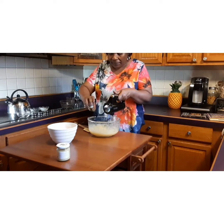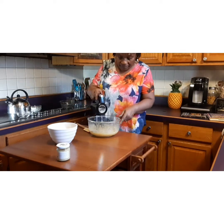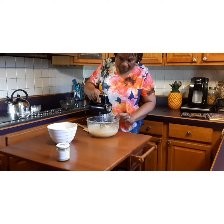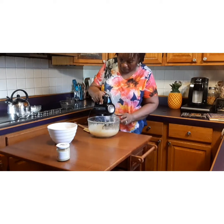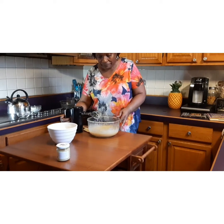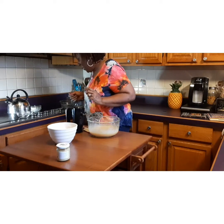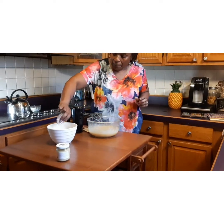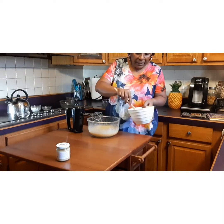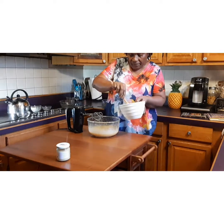I'm going to go ahead and add the milk and the vanilla. It looks interesting — it looks different. Now I'm going to get this baking soda into the flour and just mix it up a little bit.